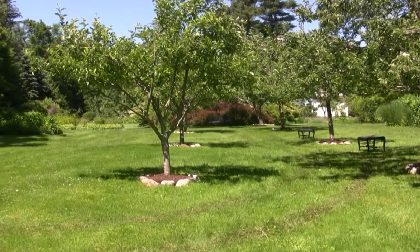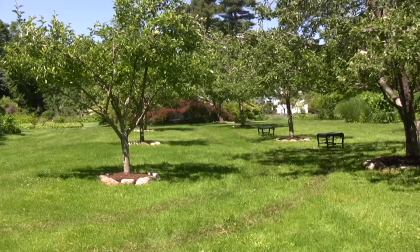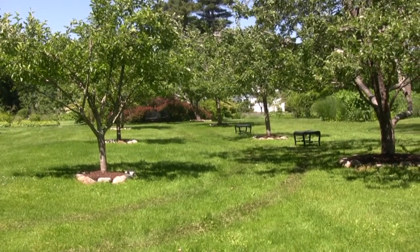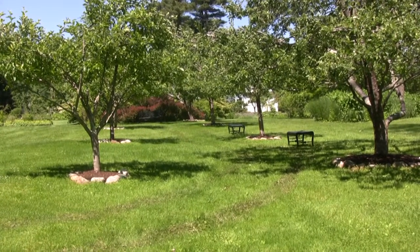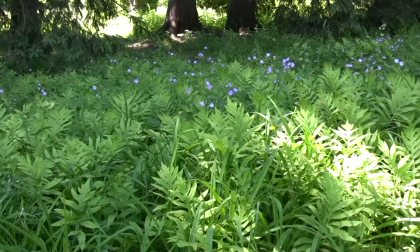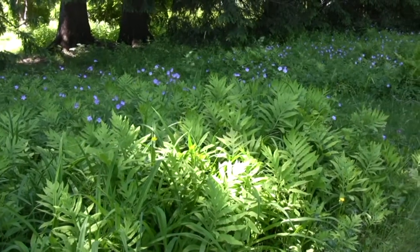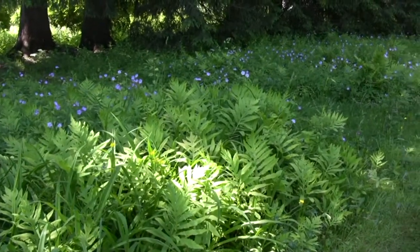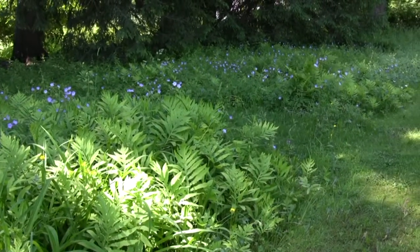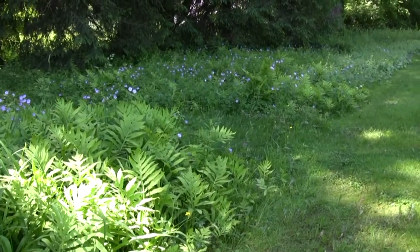Looking up toward the house, the bench work is painted what they call Litchfield green, which is as close as you'd ever want to come to black — a lovely, very designed element. At the edge of the property, geraniums, ferns, and clover interweave in a little tapestry, with a lot of lady's mantle, letting nature take its course and making a meadow on the verge of the property.